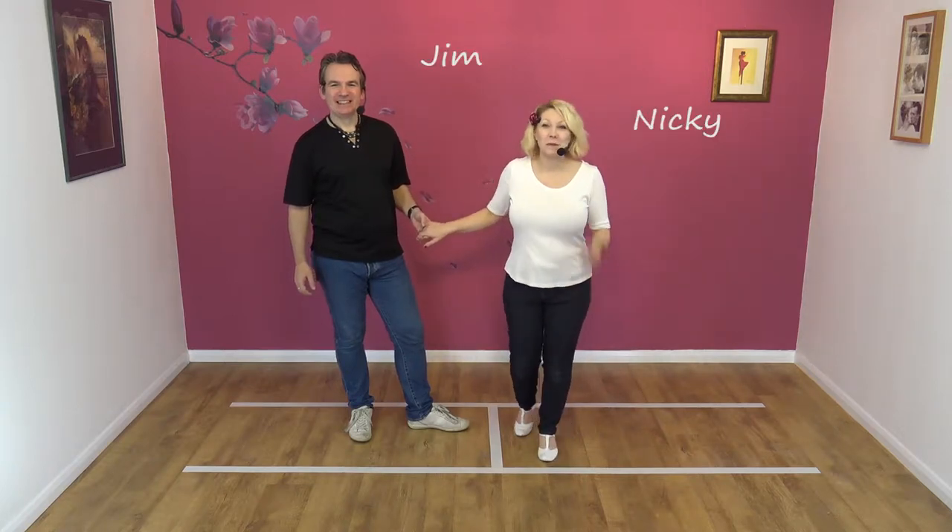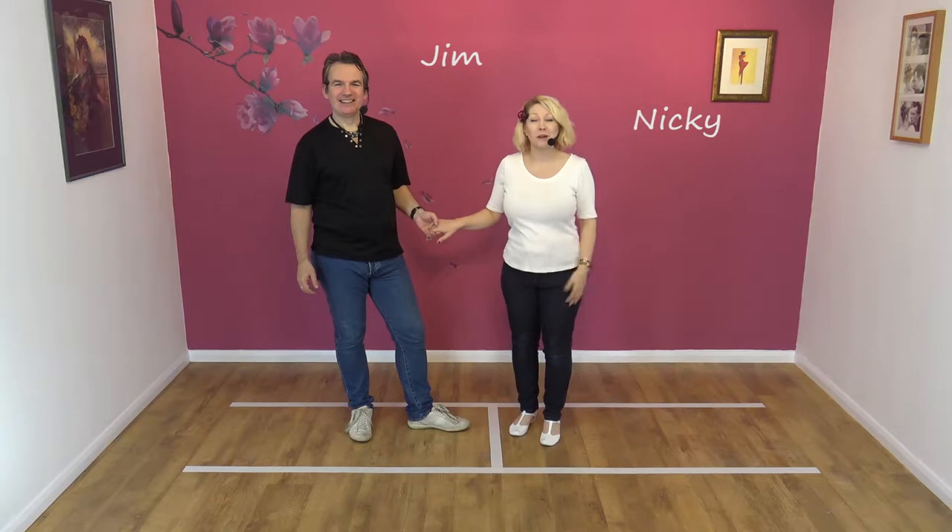Hi, welcome to Smooth Jive. We're Jim and Nicky and we've just decided what we're going to call this move.